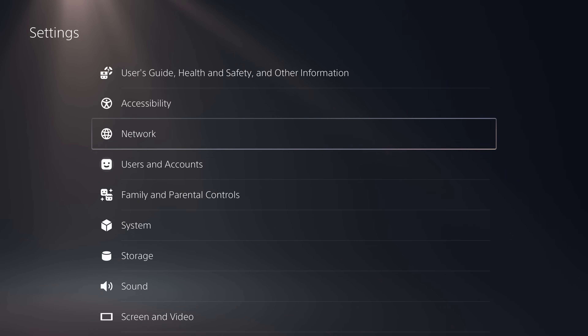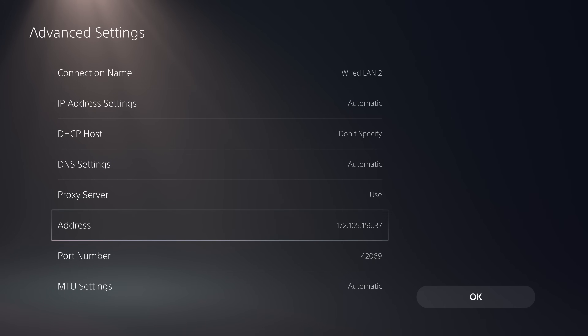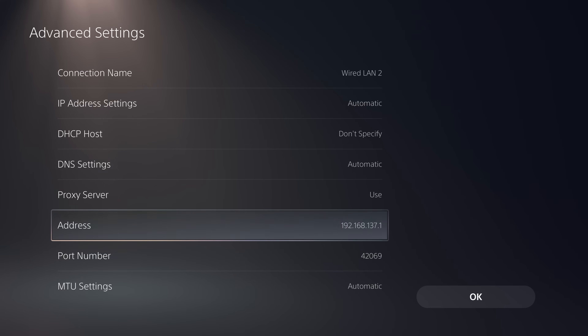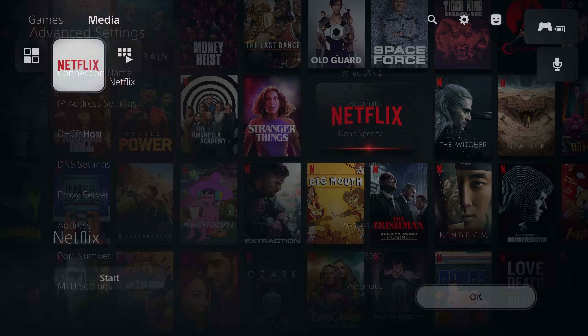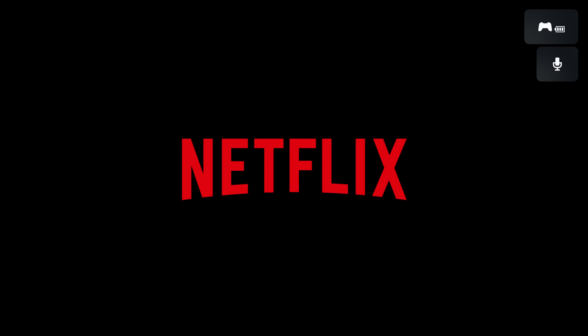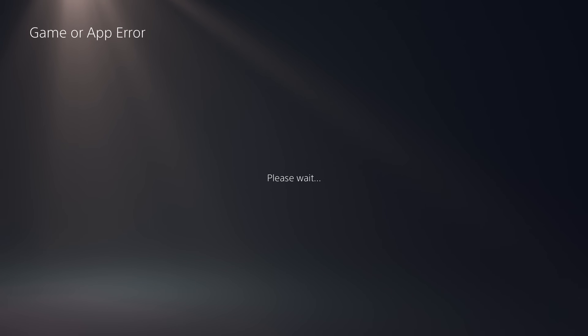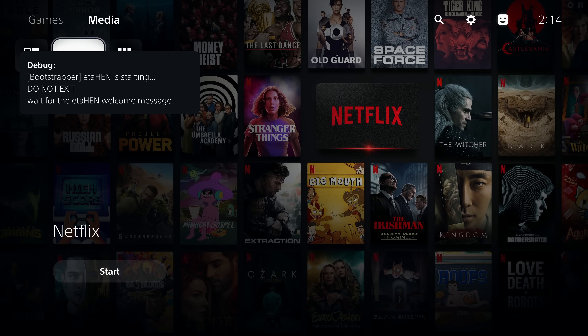Switch back to the PS5, go to Network Settings, Set Up an Internet Connection, and instead of the public proxy address, enter your computer's IP address in the host box and change the port to 8080. The update blocker is included in this proxy, so you don't have to worry about system updates while running it. Launch the Netflix application and it will run the same way as with the public server, but hosted locally on your own machine.